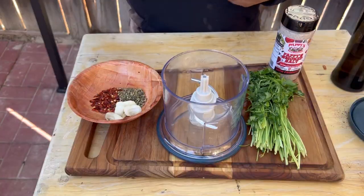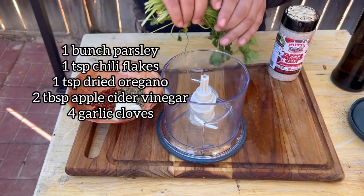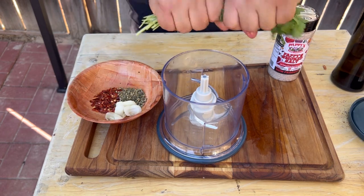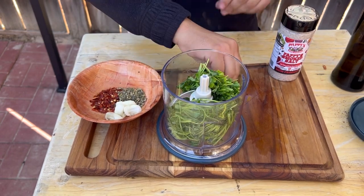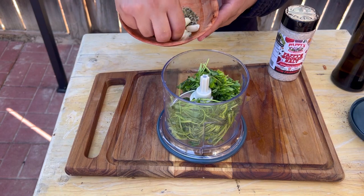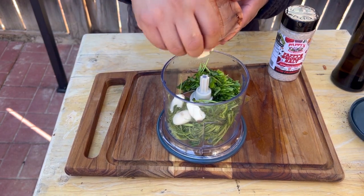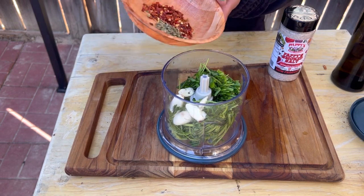Let's make a chimichurri sauce. This is from Argentina — I'm not gonna claim it's authentic, but it's as good as it gets. I've got parsley here and I'm gonna use everything. Then we've got about three pretty big garlic cloves. Going to throw this in the food processor.